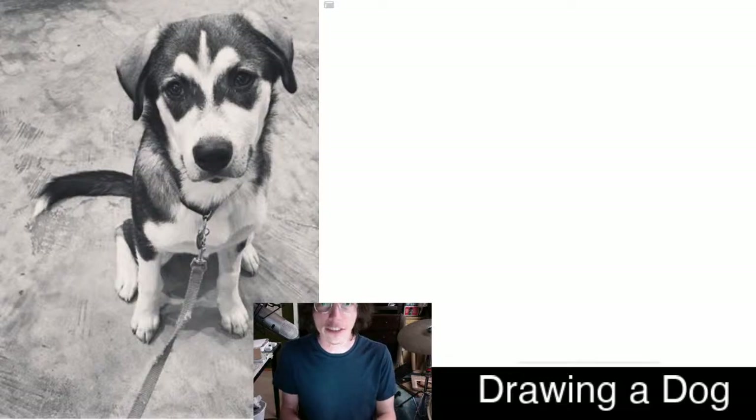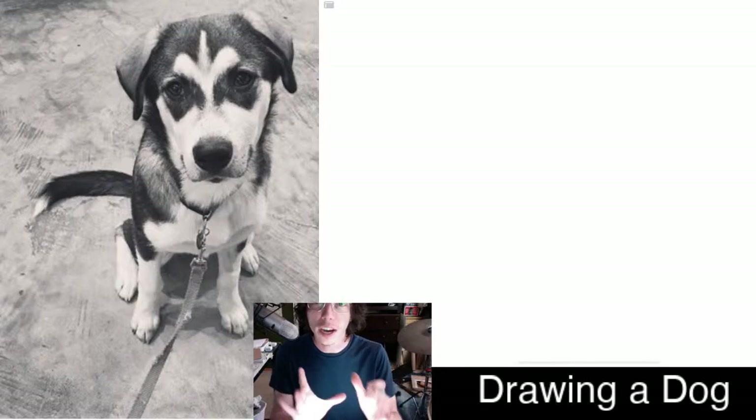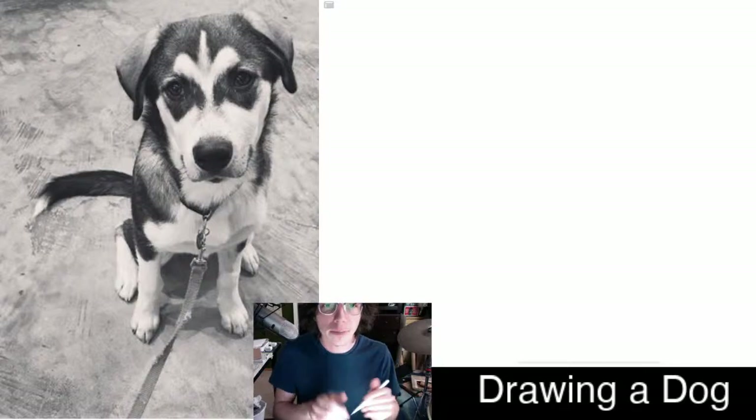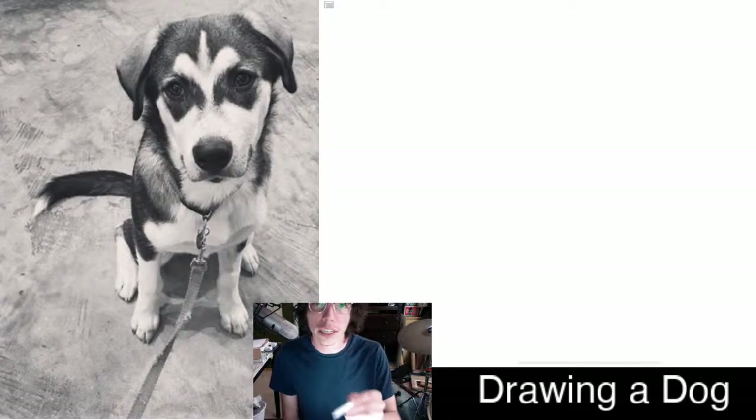So, what's the biggest shape? Sometimes I like to start with the shape of the dog, but sometimes I like to start with the shape of the floor. I'm going to look at this picture. I think the left side where the tail's coming out — I think that area is where I'm going to start.